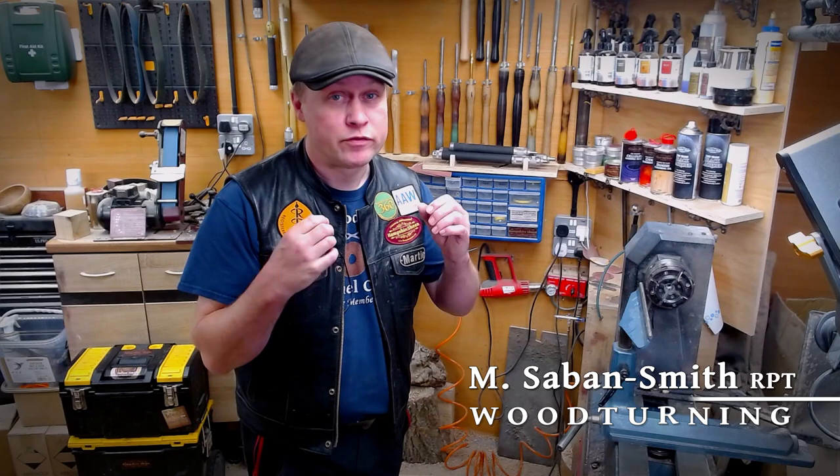Hiya, Martin here, thank you for joining me, I hope you are all well. Bowl turning can be one of the trickiest parts of our craft and our hobby, particularly the inside cuts.